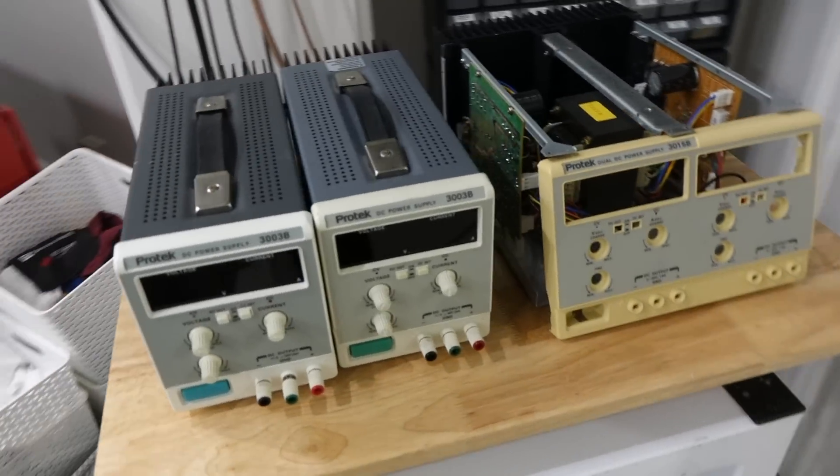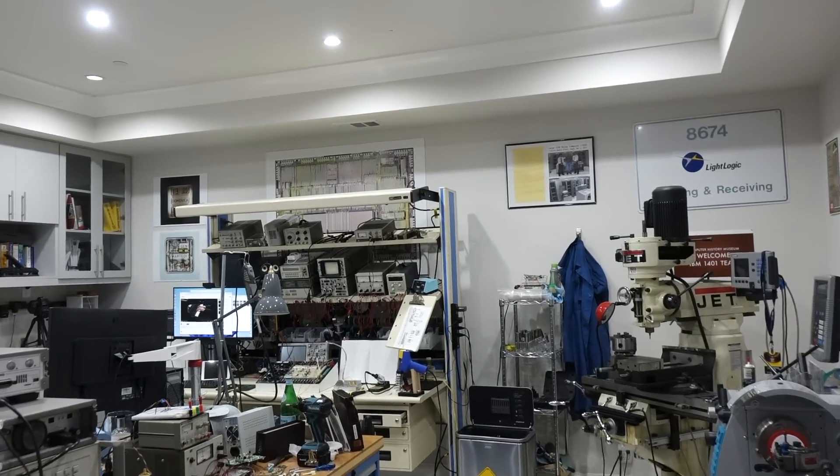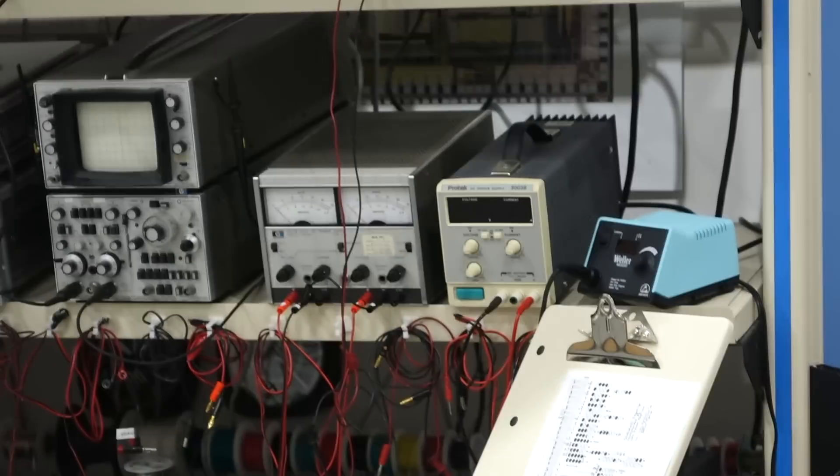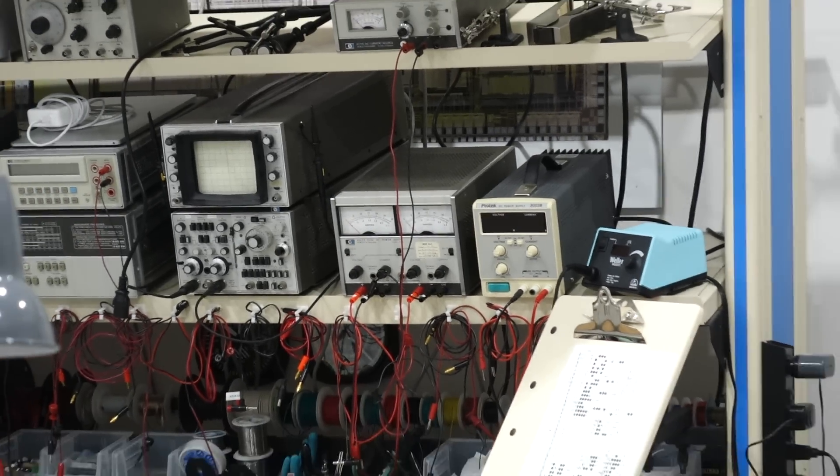Hello! I recently bought some power supplies at auction. I like those Protek — that's what I have on my bench, and I really like it. Also, of course, I like the HPs.